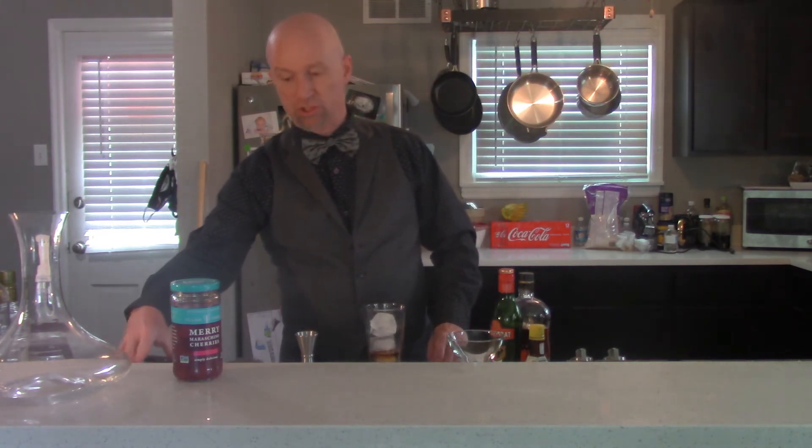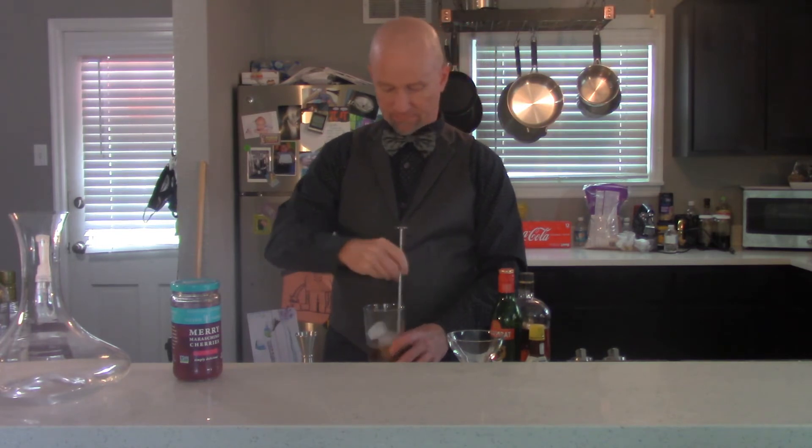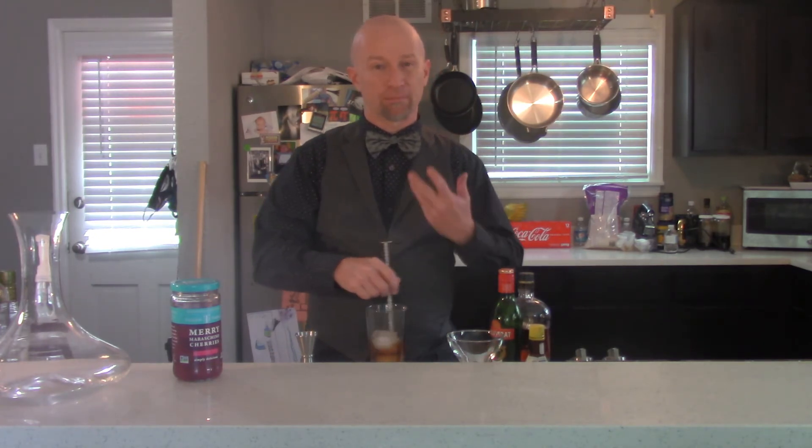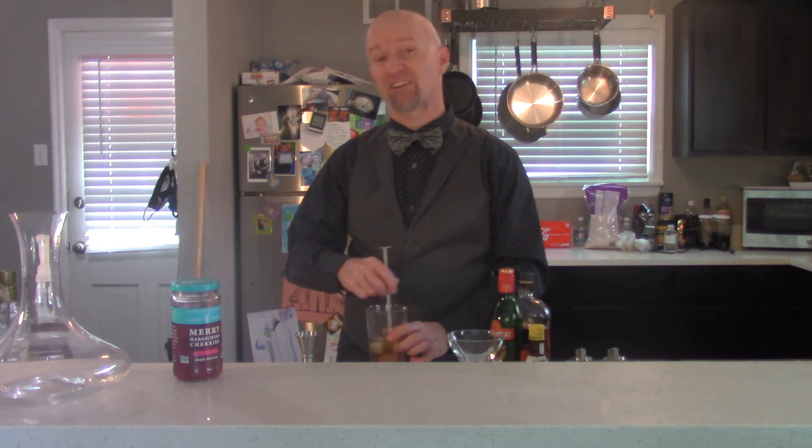Now this is how we are going to do our Manhattan and how every Manhattan should be made — we are going to stir it. Stir a drink for about 30 seconds. Stirring creates a cocktail that has a velvety texture, and you want that mouth feel — a little heavier feel on the tongue, kind of coats the tongue. You're going to get that by stirring. If you shake this cocktail, a lot of people will shake it, especially if you don't go to a cocktail bar. What that does is it aerates it, makes it a little crisper and bubblier, and that's not really the feel we want with this drink.